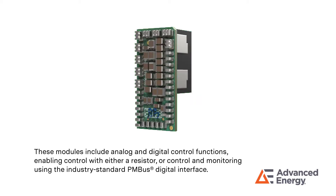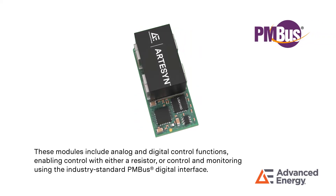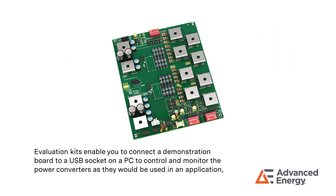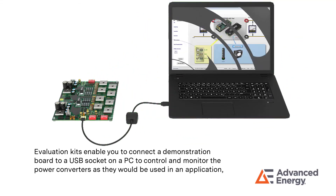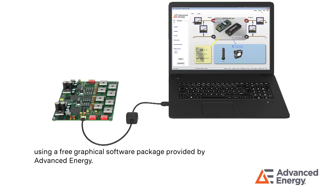These modules include analog and digital control functions, enabling control with either a resistor or control and monitoring using the industry standard PMBus digital interface. Evaluation kits enable you to connect the demonstration board to a USB socket on a PC to control and monitor the power converters as they would be used in an application, using a free graphical software package provided by Advanced Energy.